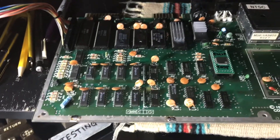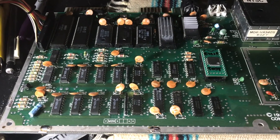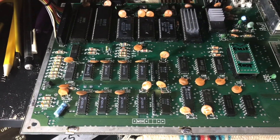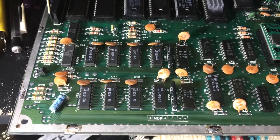Commodore 64s typically have a lot of bad RAM chips, which is down to running them on the original power supplies. When the original power supplies go over voltage, they tend to take a lot of the RAM chips out with them. But with these particular MT-style RAM chips, these ones just die for no reason.